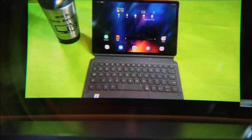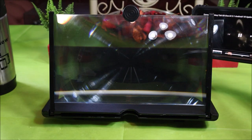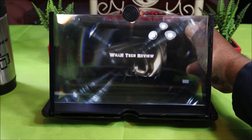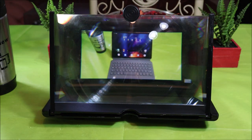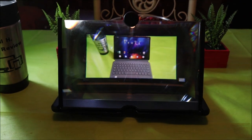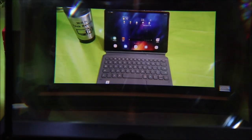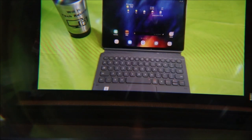Now I'm going to swap to my iPhone and see how it looks on a smaller screen device. Here's the iPhone playing the same video. Looking straight on at it, it looks the same way. Like I said, you're seeing the glare from my lights on camera, but I'll say this thing actually works.